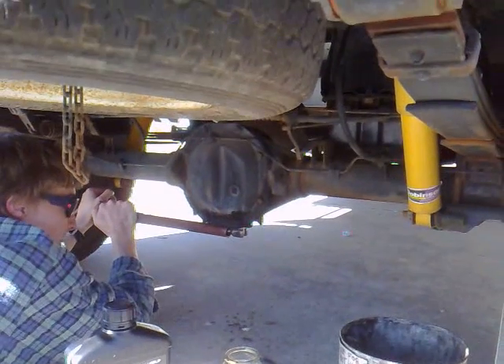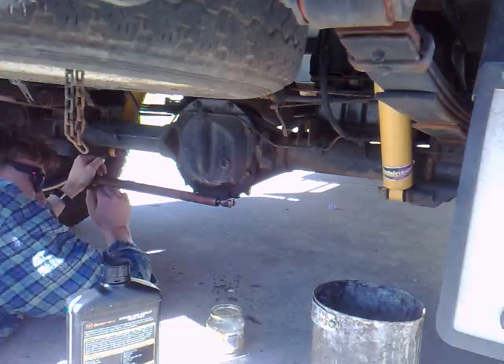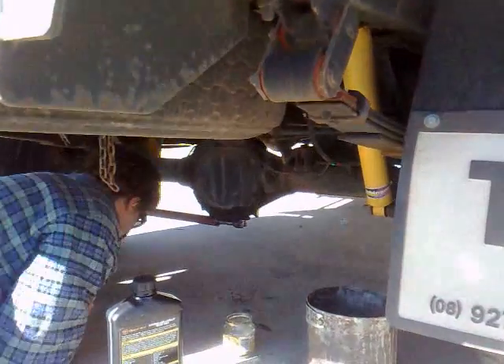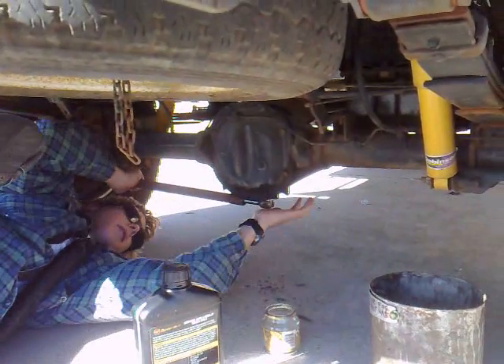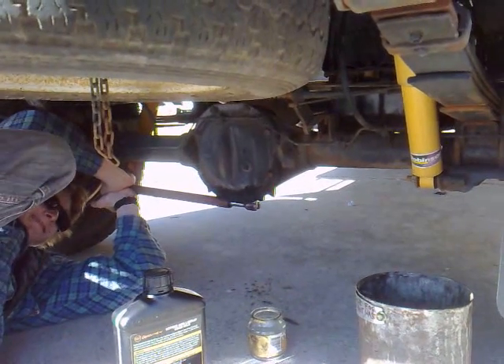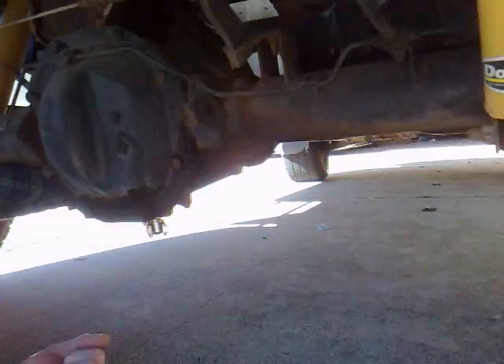On this particular model, it just comes out with a normal socket — the square end on your socket. You should use a breaker bar for this because it would be on really tight. I don't have an actual breaker bar with me, so I'm just going to put a piece of pipe on the end to extend the pivot arm. And you can just see it breaks like that.